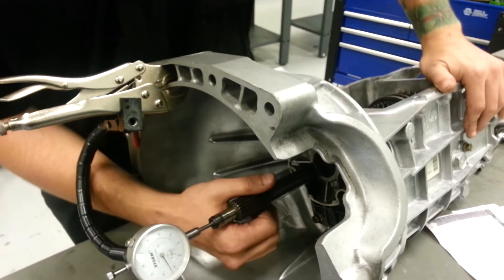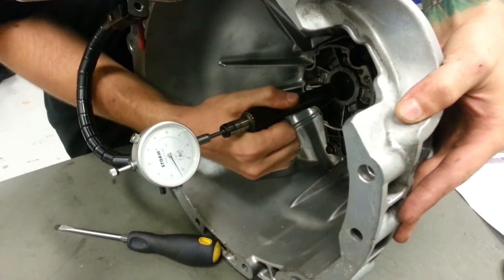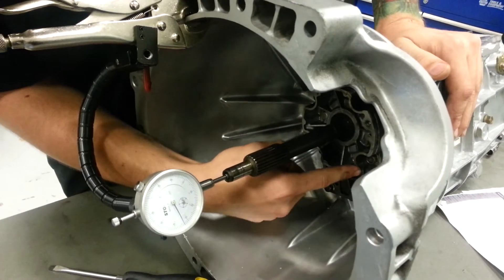Basically what you want to do is move it in and out. You're looking for any movement on the runout gauge here. We actually don't have any here, which means it's too tight. The shims are too thick behind this plate here.